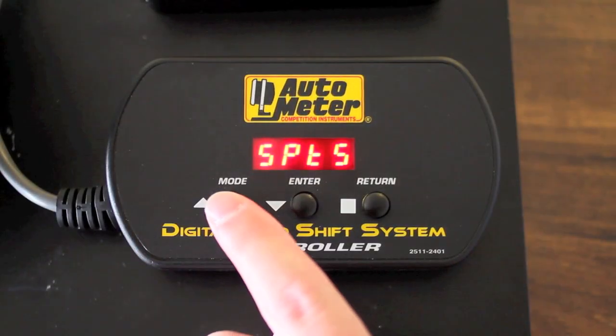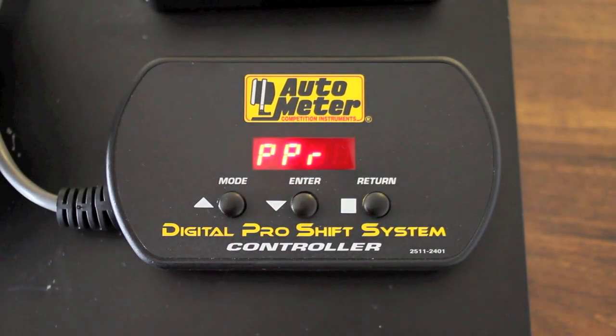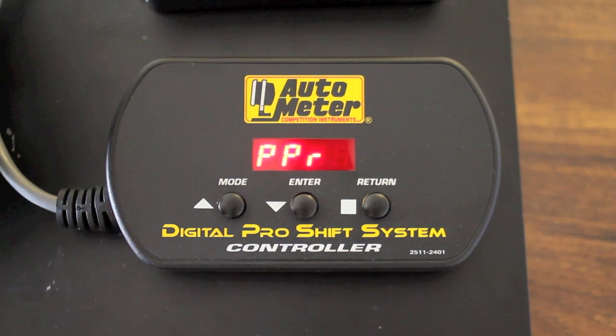The next menu you'll find is the PPR menu, which is the pulses per revolution menu that will allow you to adjust the number of pulses from four to whatever value you would like. The standard is a four pulse for a V8, and unless you change from a V8 to some other engine you'll never need that menu item.